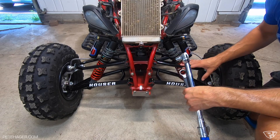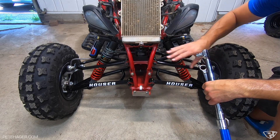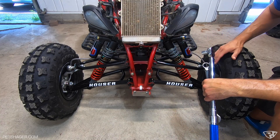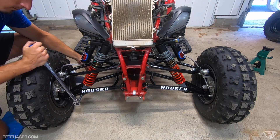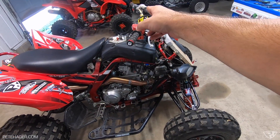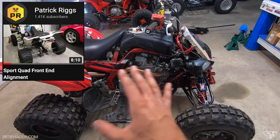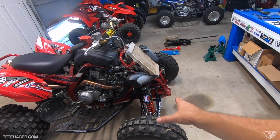Before we start doing any of the alignment stuff, I'm going to tighten down the A-arms and get the shocks tightened down — then everything else should be pretty snugged up already and we can start doing all the alignment. Now I'm going to get the bars straight. I'm going to strap them to the foot pegs because I watched Patrick Rigs' video — he's another creator. I'm doing front end alignment, so I need to get everything centered and then work through caster, camber, and toe-in.